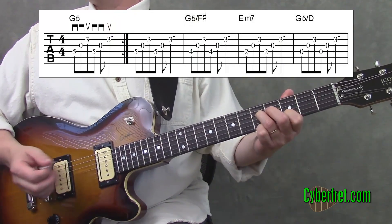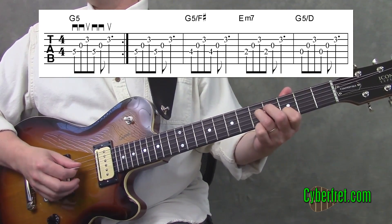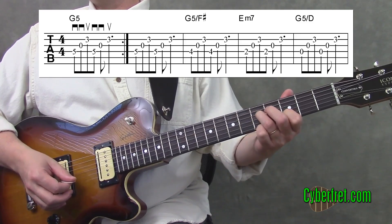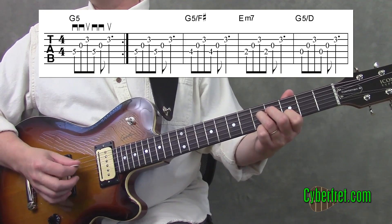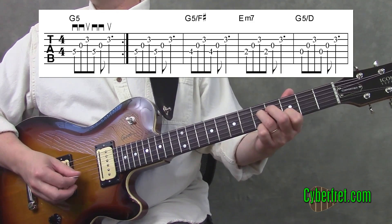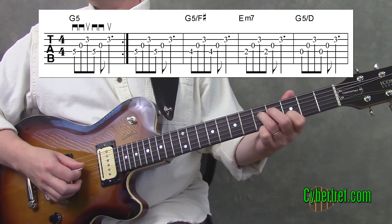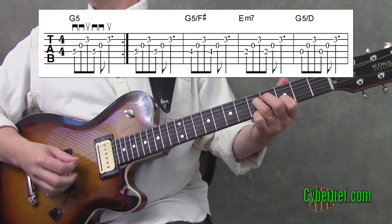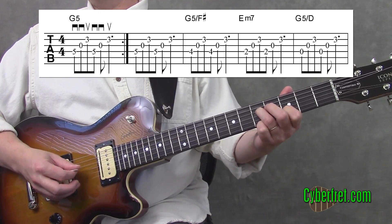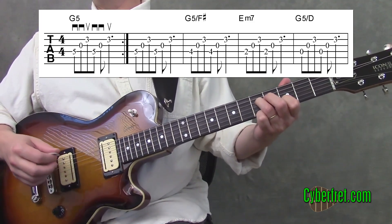As far as picking goes, you could pick this all down. The way I pick this is I go down, down, up — and what that does is that last up gets me moving toward the fourth string where I've got to play another note. If I do all down, my pick is headed away from where I need to go next. So the smoothest transition of picking is down, down, up, down, down, up — that's always keeping you moving towards the next place that you need to go.